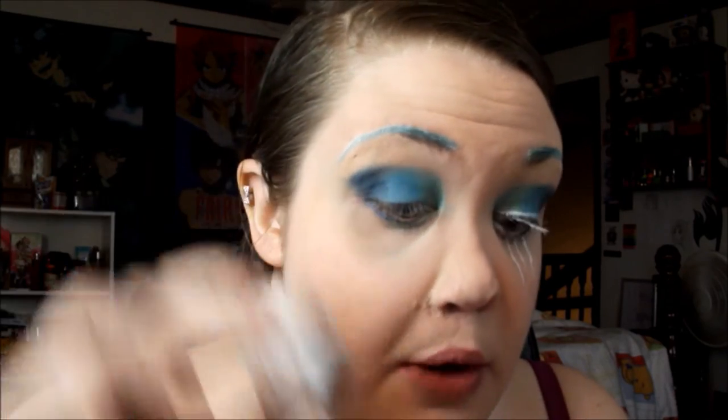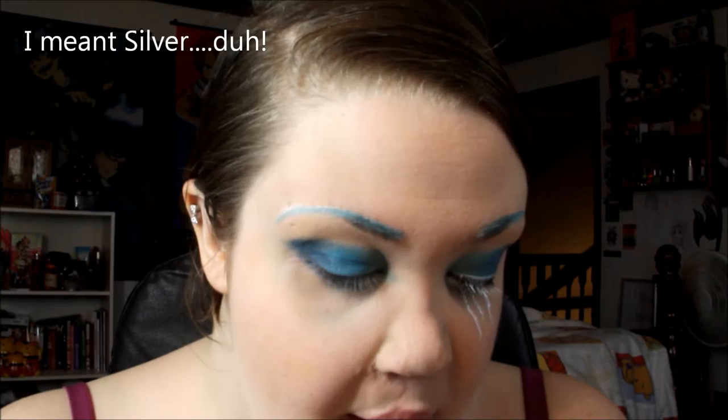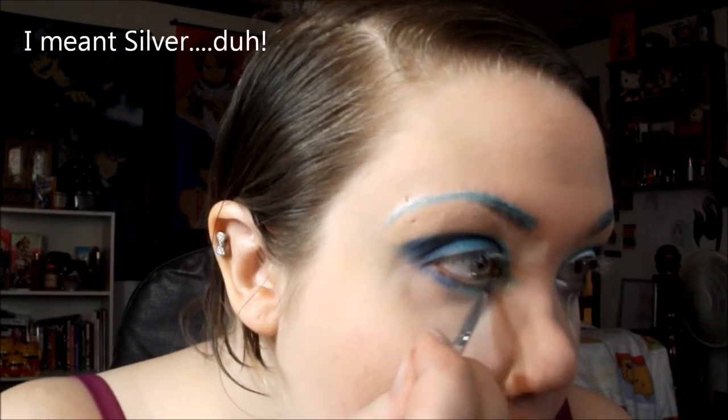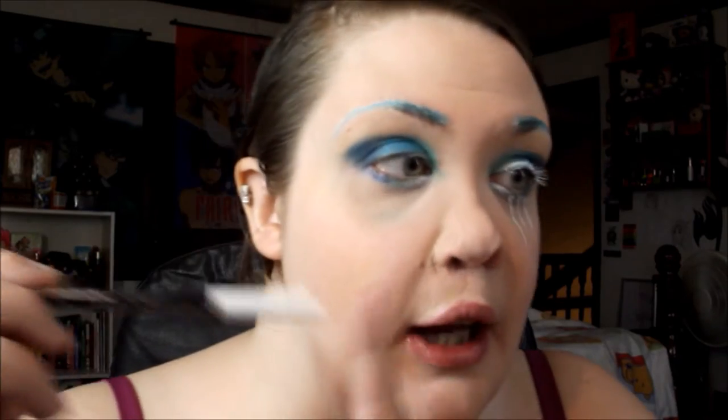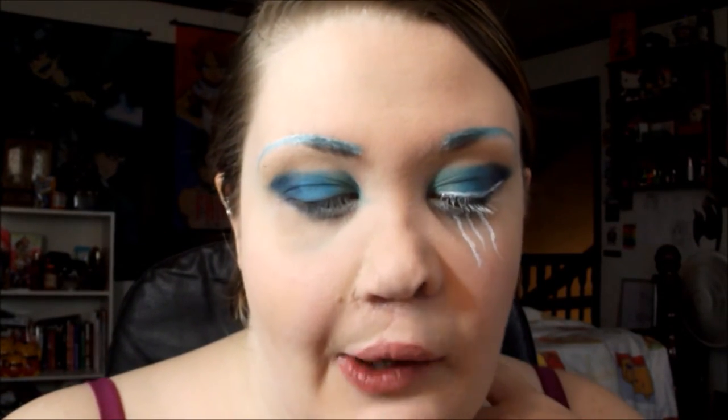For the inner corner, I'm going to add Color Pop's eyeshadow in Liberty — it's a really pretty bright gold — and pop that on the inner corners. I'm going to add a white liner on my lower waterline, and for liquid liner I'm going to use the NYX white liquid liner on the top and do a wing like I normally would with black, but using the white one instead.